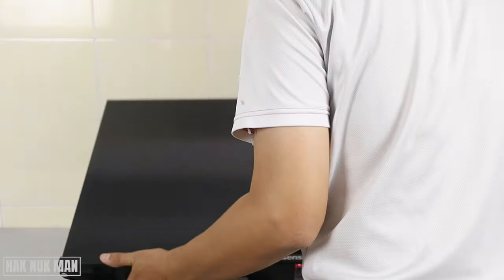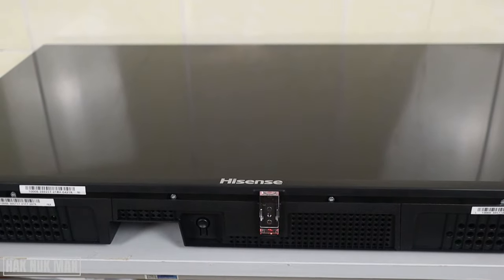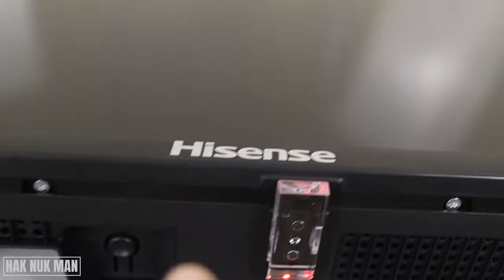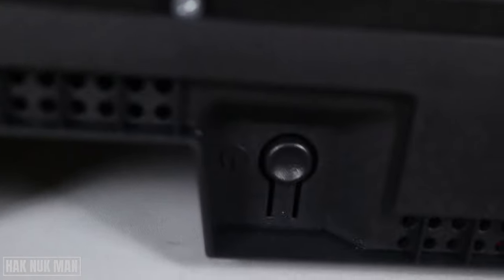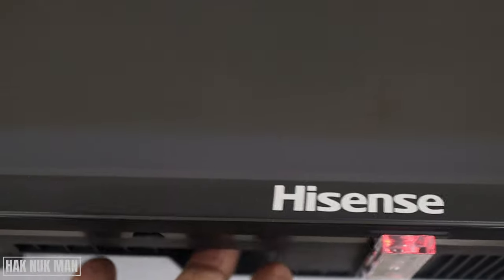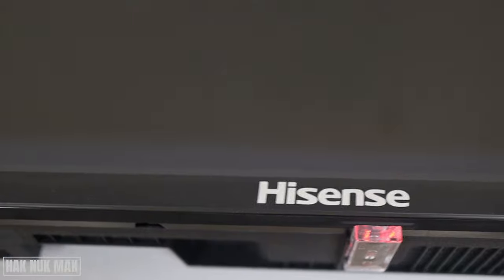When you put your TV upside down like this, you can see the power button is next to the receiver of the TV. You can see the red line here and next to it is the power button. If you want to use it, you don't need to put the TV upside down — just put your finger to that location and you can feel where the power button is.